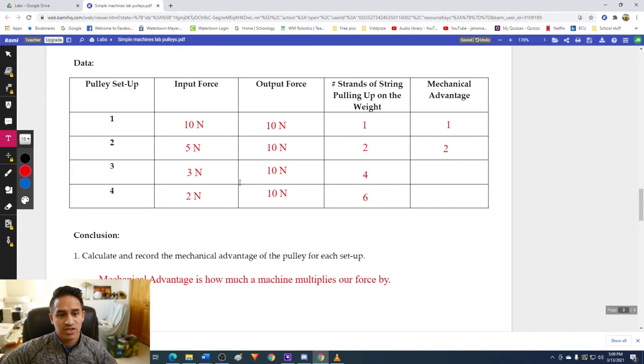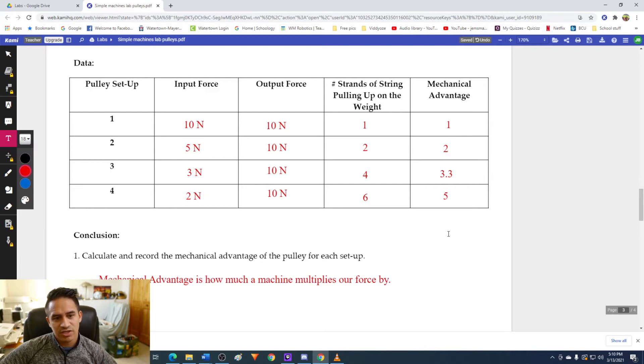I'd like you to pause the video and try calculating the mechanical advantage for pulley setup 3 and pulley setup 4, and then we'll continue. If you did your calculations correctly, you should have a mechanical advantage of 3.3 for pulley setup number three, and a mechanical advantage of 5 for pulley setup number four.